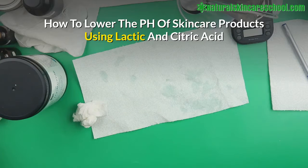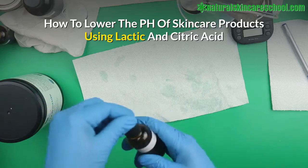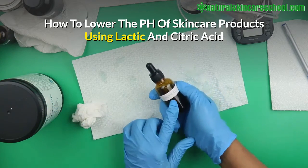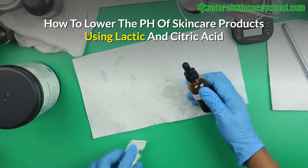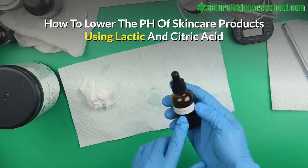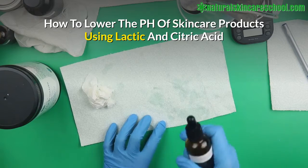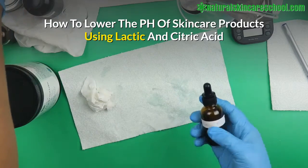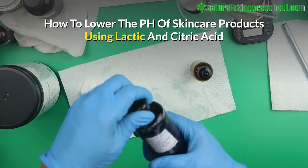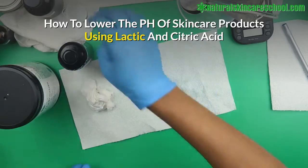In this video I'm going to show you how to lower the pH of your skincare product. To lower the pH you can either use lactic acid solution — you can find lactic acid at major skincare ingredient suppliers, and I also have a link in the description box below. So to lower the pH you need to use acid. In this case we're going to use lactic acid, and secondly we're going to try citric acid.